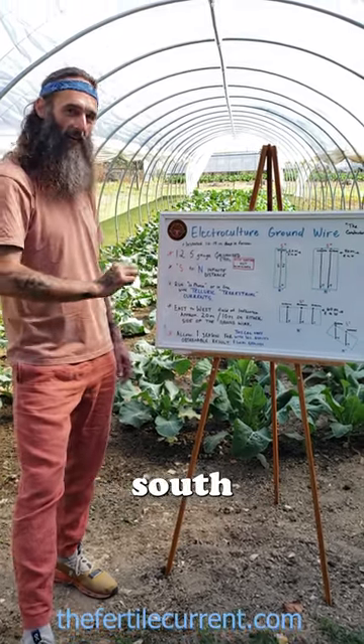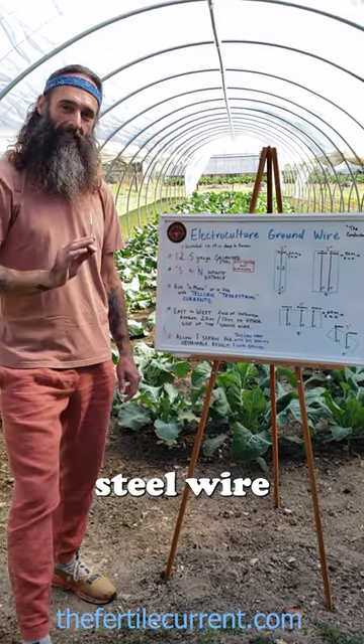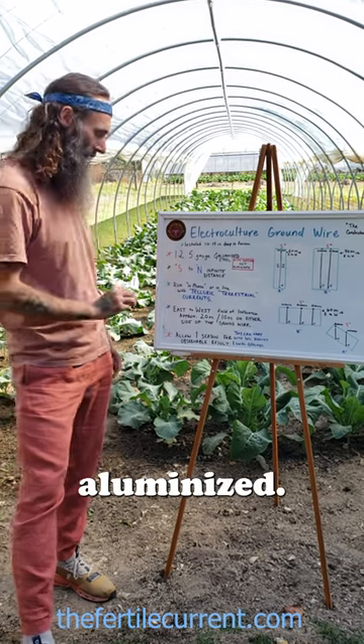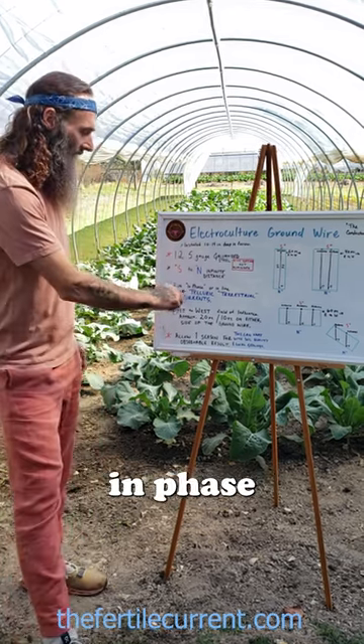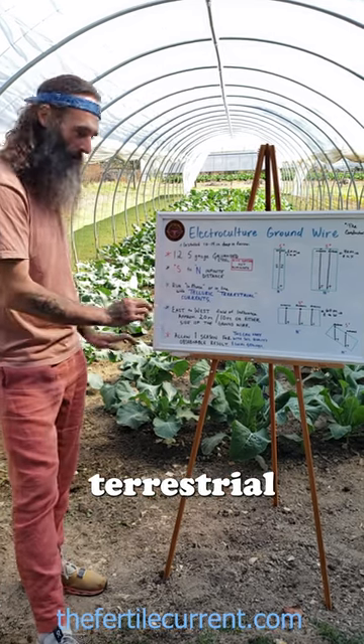It can be an infinite distance south to north. Twelve and a half gauge galvanized steel wire is the wire of choice, not aluminized. This is staying in phase — this south to north traverse is staying in phase with the telluric or terrestrial currents.